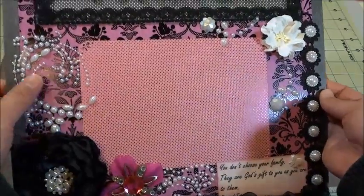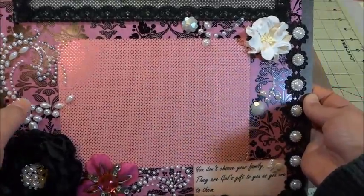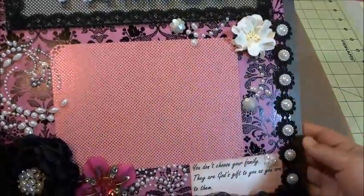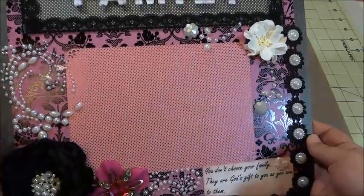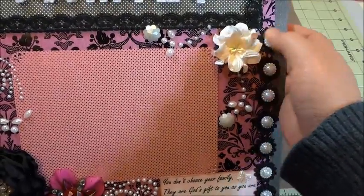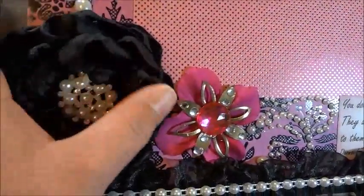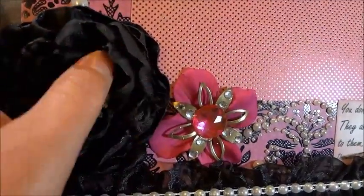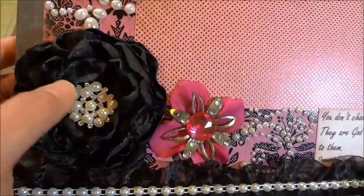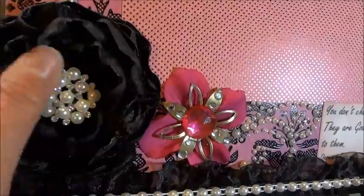All the pearl pieces in here are from K&Company collection. This white gardenia flower is from my stash. This beautiful black fabric flower is from Anna — thank you, Anna, AsianTiger513. And the bling is from my stash — just put bling in there.